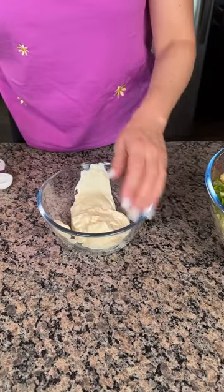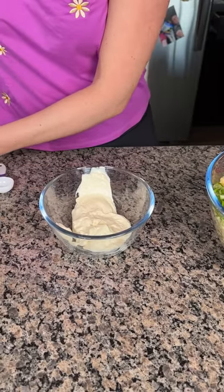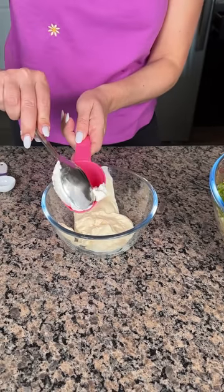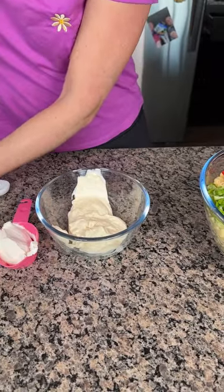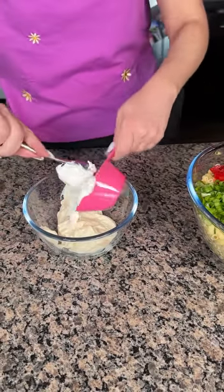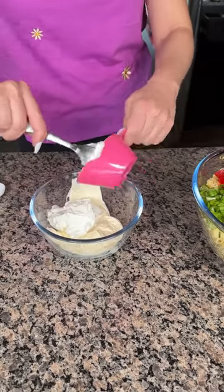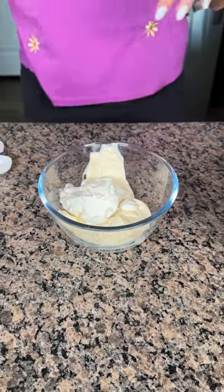We're putting in also half a cup of sour cream. Half a cup. Man, this recipe is a lot of effort so far. Half a cup of sour cream — that's good, close enough. I bet my eyeball measurements are pretty close, y'all.